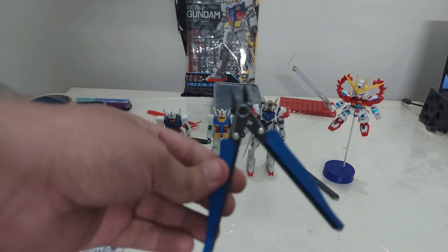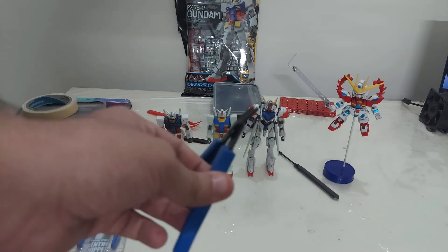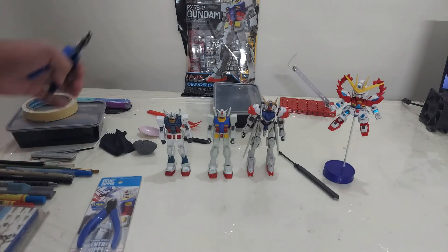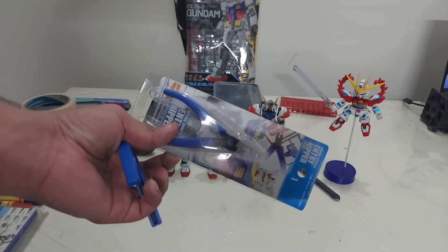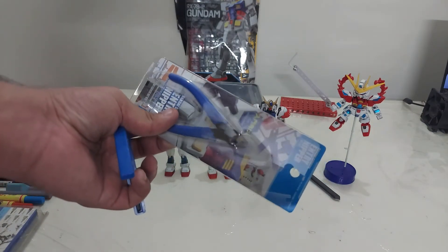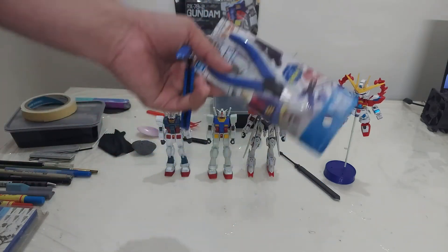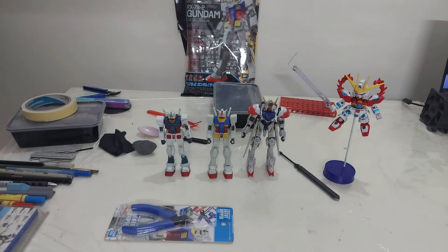This one I bought from a local store. It cost me around 100 rupees. It's nice for cutting runners, but if you want a very nice finish you should use the Bandai one. So get yourself a proper nipper if you are buying a Gunpla model for the first time. Always remember you cannot build a high grade without these.